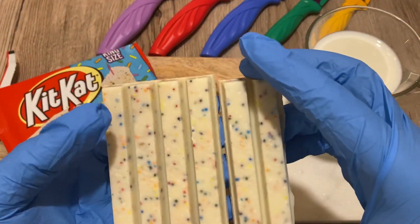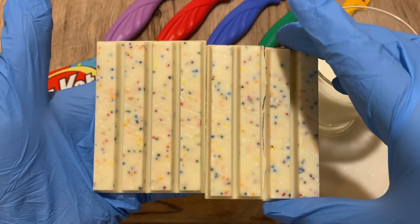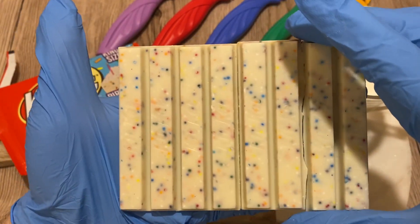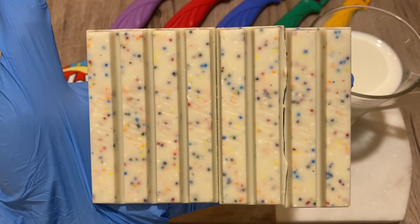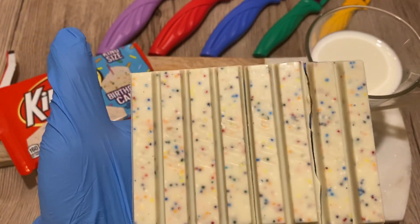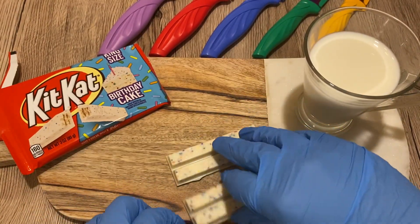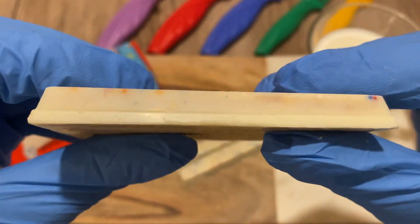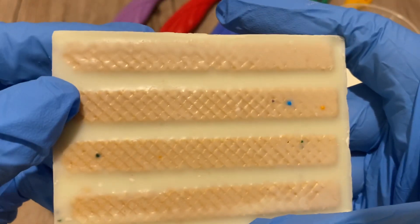I'm going to try and grab the whole thing. That's the thing when you order chocolate bars online — there's a very high chance they come broken, unfortunately. Here we have it: beautiful colors, beautiful sprinkles, KitKat stamped everywhere. That's the broken piece, but it's absolutely gorgeous — it's beautiful.